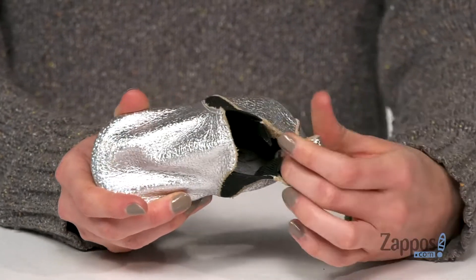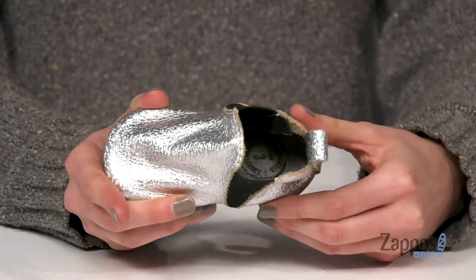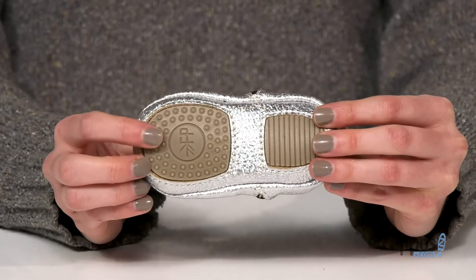Speaking of inside, we've got a leather lining and a soft footbed for lots of comfort, all on top of a little grippy outsole. They won't have to make-believe how cute these shoes are — they're from Freshly Picked.